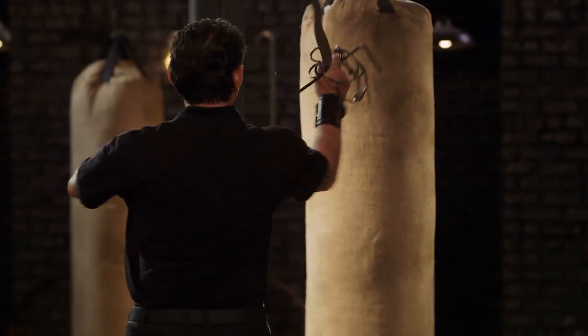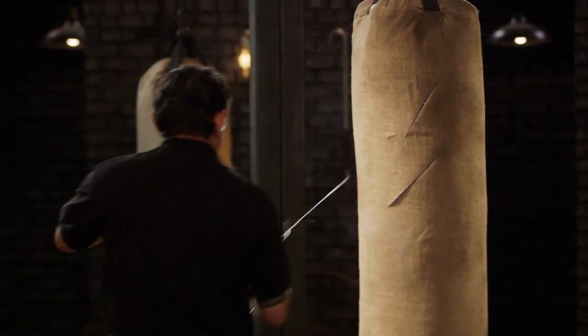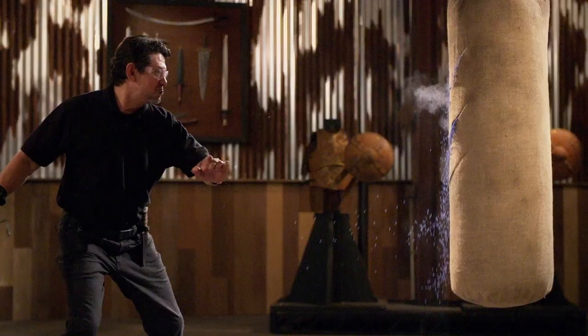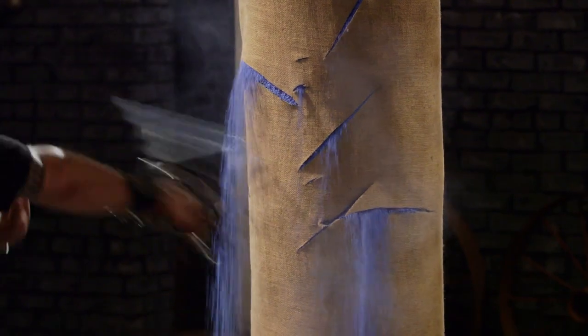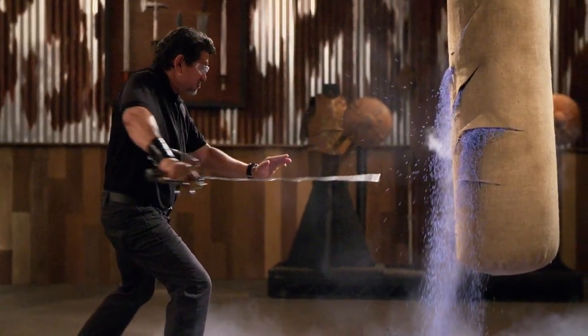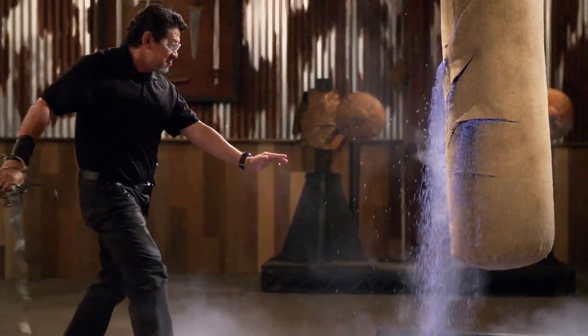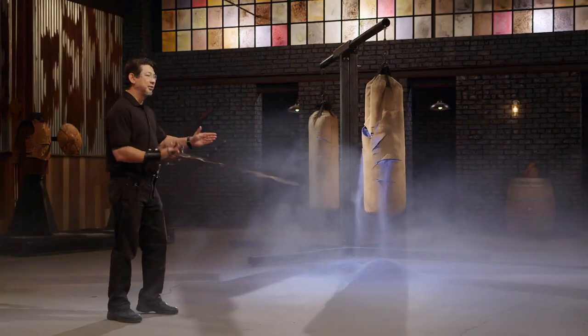All right, Dave, it's your turn. You ready? Yes, sir. Balance matters. It was easy to thrust, easy to slash. Moving this around feels good in the hand. And overall, sir, your weapon will cut. Thank you, sir.